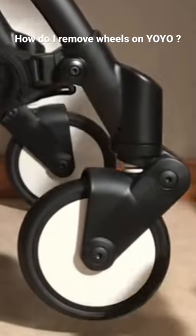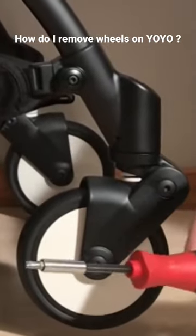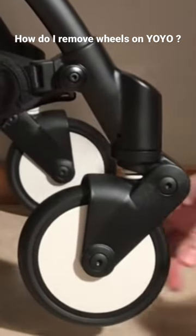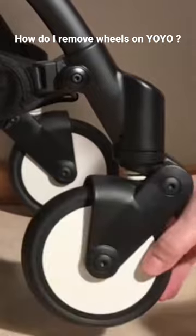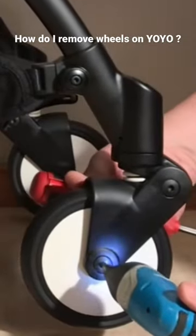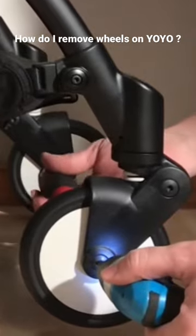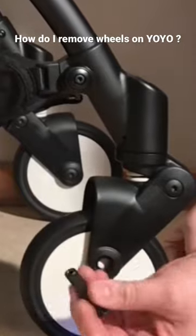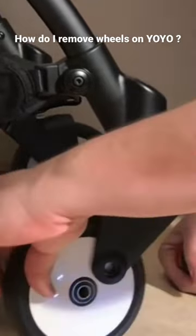When it comes to the front wheels, you're going to need a second screwdriver, also with that CRVT30 head. The reason for this is that you have to hold in both of the screws on either side as you're unscrewing. So insert your two screwdrivers — one side is just a screw and the other is the axle that the screw goes into.